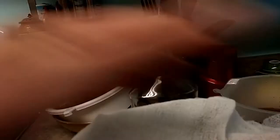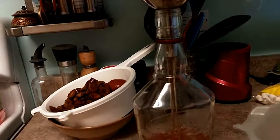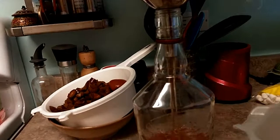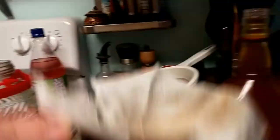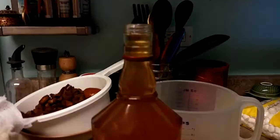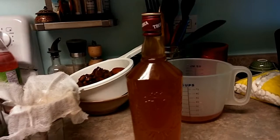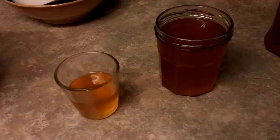I have a funnel here which I will line with some cheesecloth just to collect any sediments. We'll place that on top of the bottle and slowly pour this in and drain it. As you can see I've got my bottle filled up pretty much all the way to the top — isn't that a gorgeous bottle? All we need to do is find the lid. Keep the vodka bottle you bought to use your liquor so you already have a bottle for it. And there we go — we got our first bottle done.